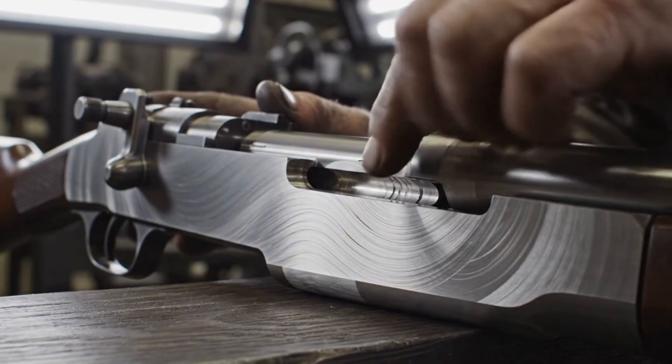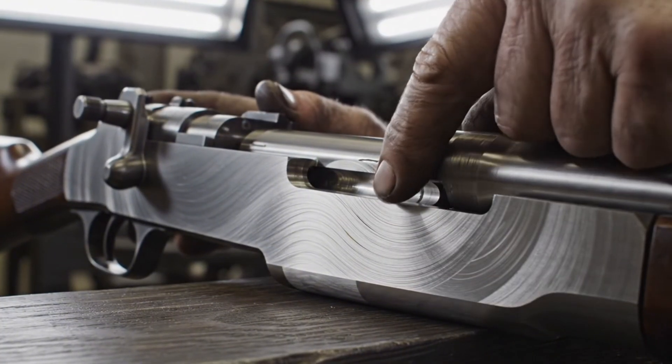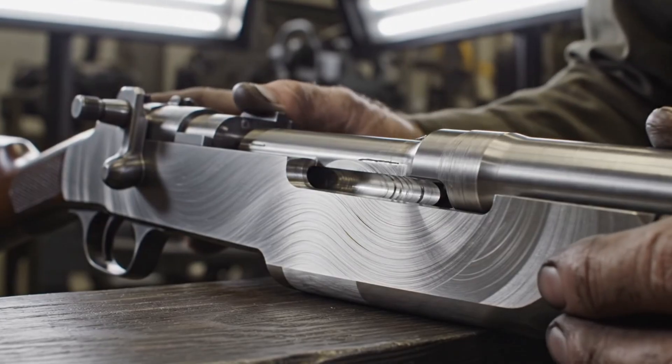The heart of the M1 Garand — the receiver — meticulously machined from 8620 steel.